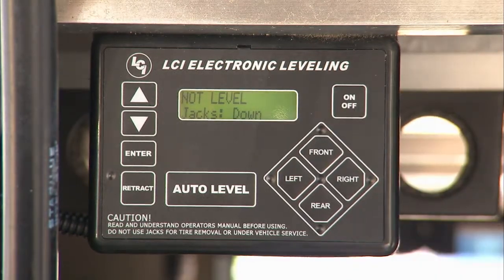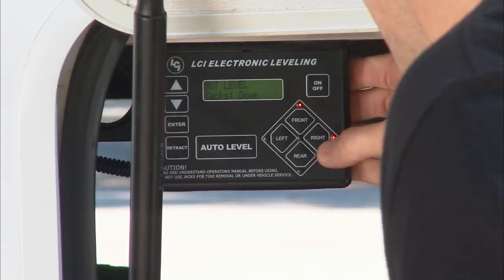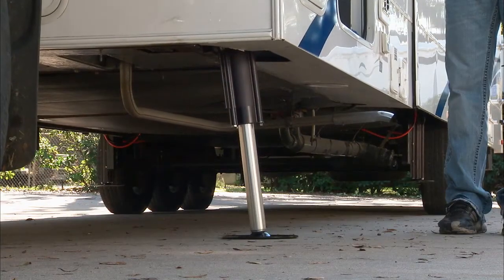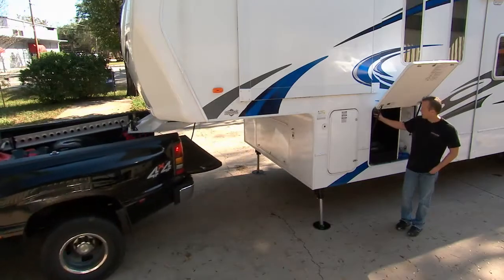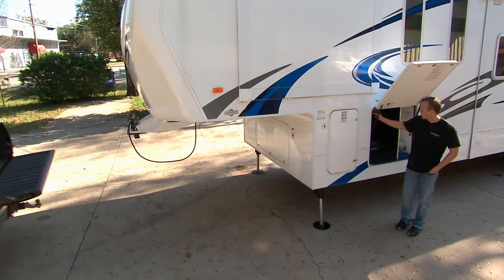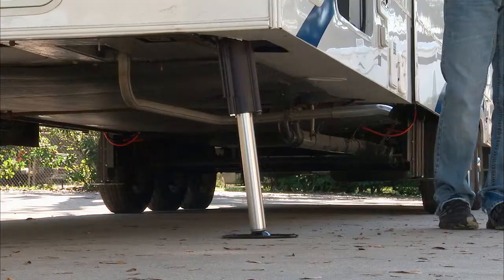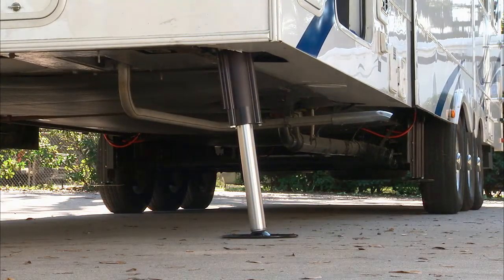Once we want to disengage the truck from here, all we have to do is hit front and that will engage the landing gear right here on the front of the trailer. That lifts it up so we can disengage the hitch, pull the truck out of the way, and then all we have to do is hit auto level — one touch of the button and it starts doing all the work. You can simply sit back and watch or just go start digging into the cooler at that point.